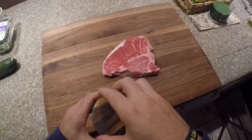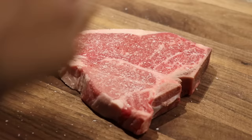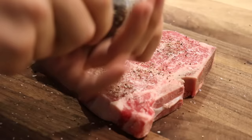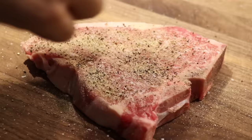Let's start by seasoning with a little bit of kosher salt. Always be liberal and cover the steak completely — you don't want an under-seasoned steak. Next, let's crack some fresh ground pepper. I'm generous with my seasoning because I like a lot of flavor on my steak. And then lastly, take some garlic powder and sprinkle it on. This is the trio that I like to use.